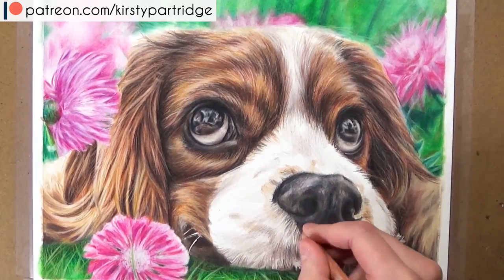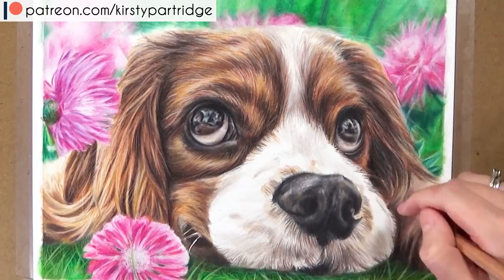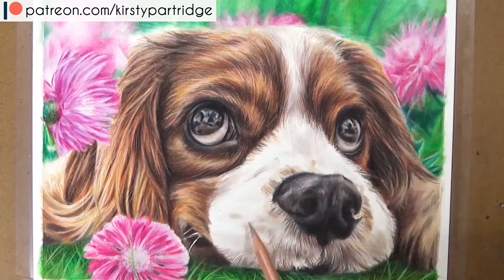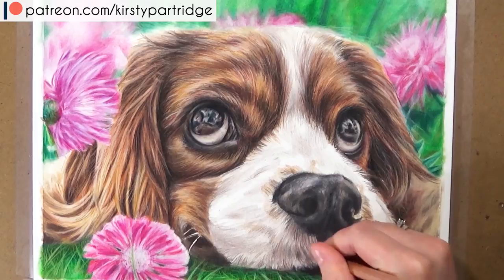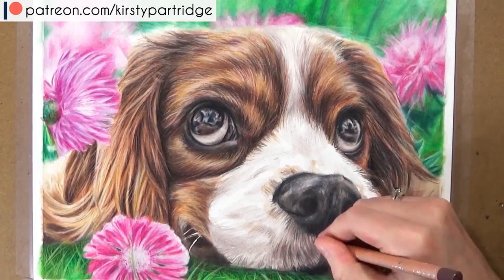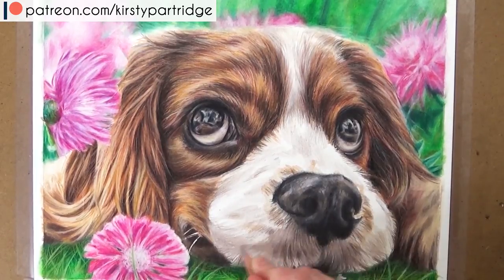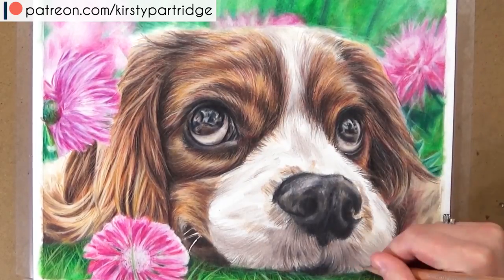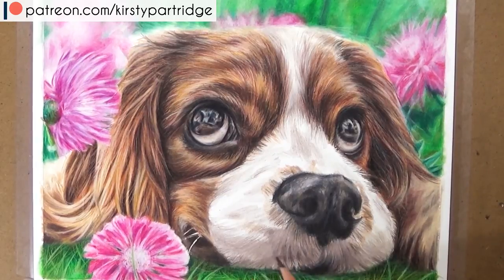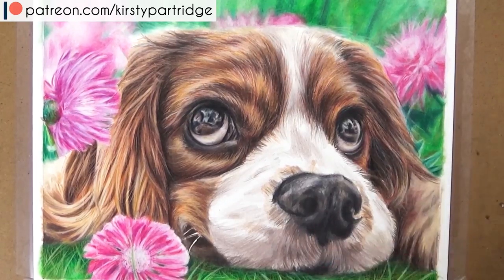I'm using French grays and the Sepia 50%, which is more of a gray-brown tone. Always look at the direction the fur is going in - especially around the nose it changes direction quite a lot, so pay attention to each little area to make sure you're on track with the reference photo. Even on the brightest areas of fur I'm still adding some sort of gray, even if I go over it with white and blend it out - I still want some tone there, not just white.